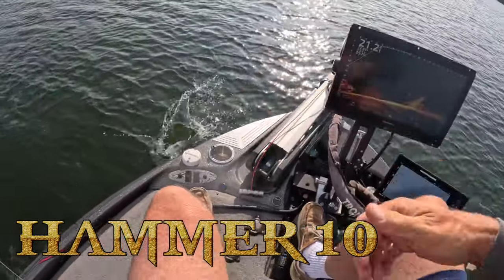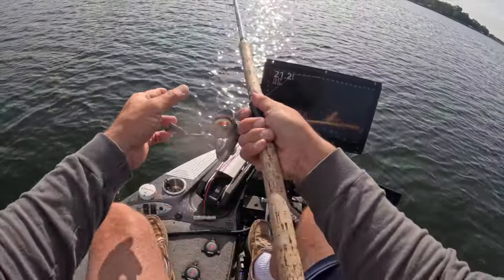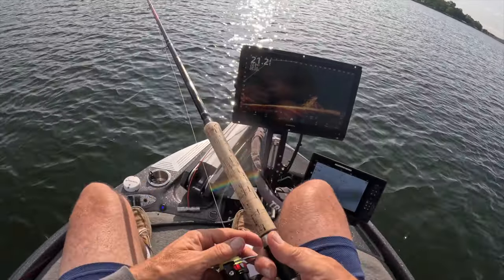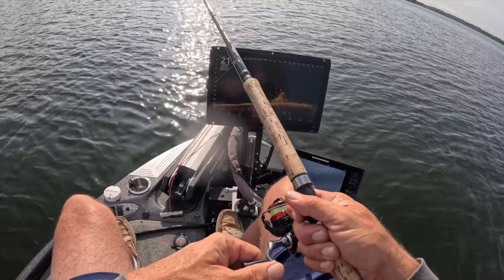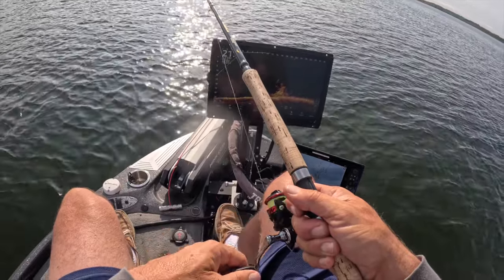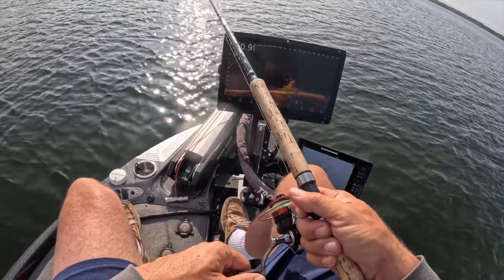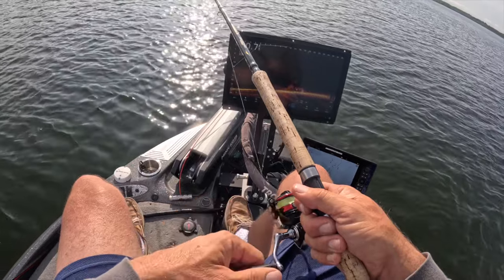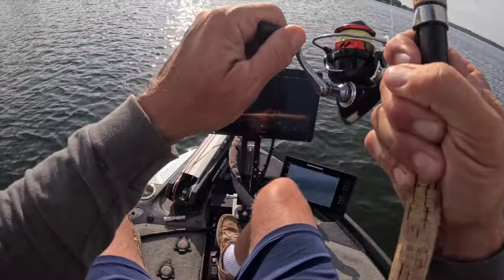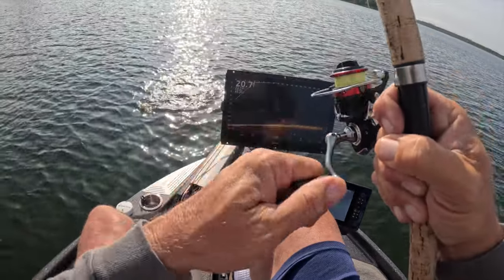We're going to let that big fish go and go right back at it — no hesitation. Accurate casts are everything. I always emphasize it: if it's not a good cast, pull it out and redo it. Don't waste your time — no sense in it. Move like the fish are moving. Look at this guy — he's slow, so I'm being slow. Boom, there he is. The Hammer 10 gets you feel — another great fish.